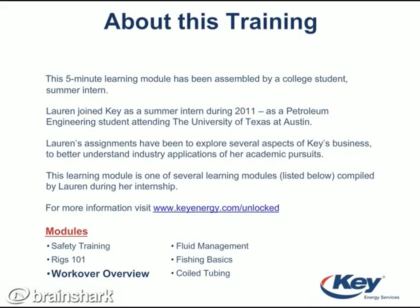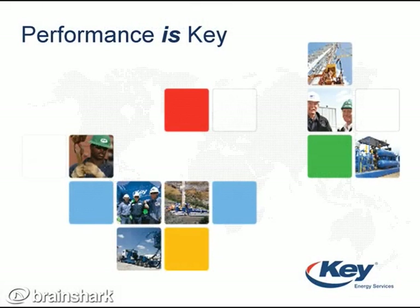Thank you for watching the workover rig overview part of my journey. I hope you learned something useful. See you next time. Bye.